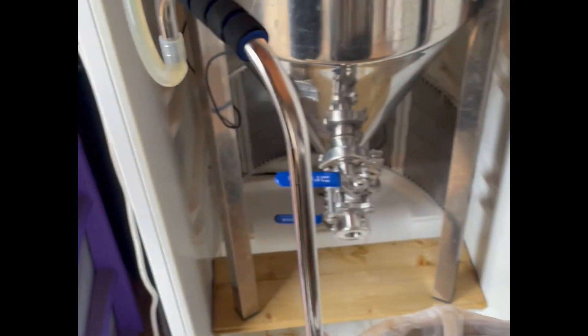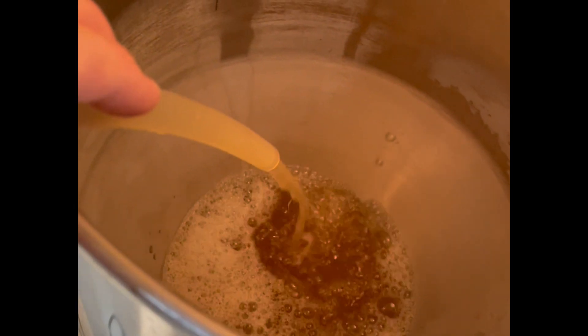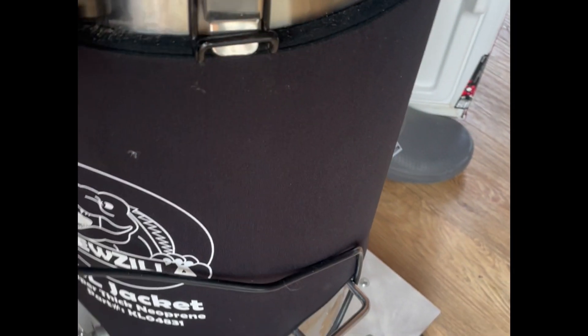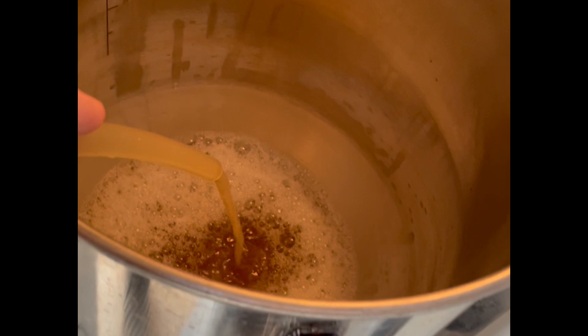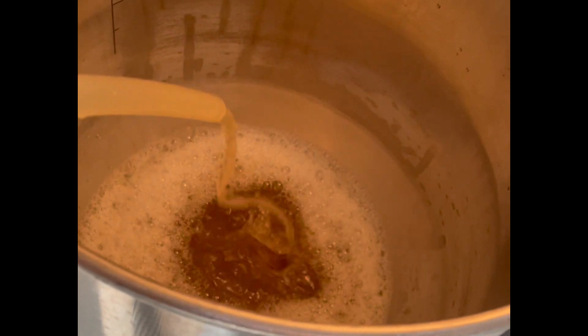Here we are with the transfer. I'm pumping into the fermenter — wheeled it over on my dolly, dead easy. Just got to watch that kink a little bit in the pipe. I should probably fit the extension to make it a little bit easier, although usually I'm not doing this one-handed. It's going into the fermenter pretty well — a lot of splashing around and nice oxygen in there.